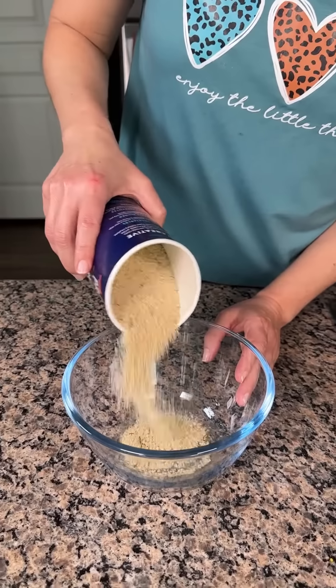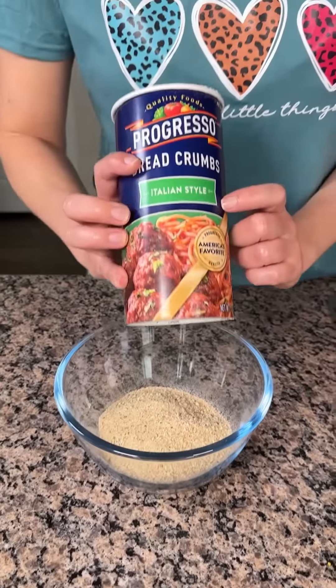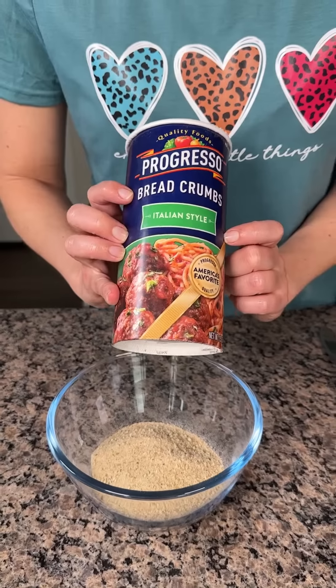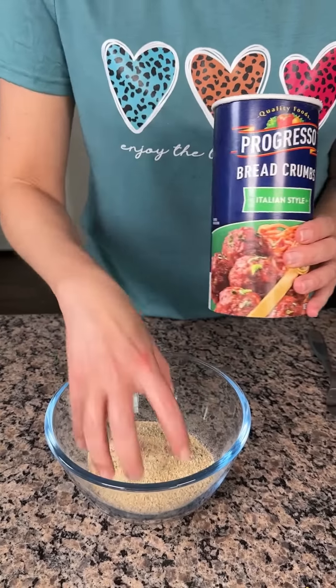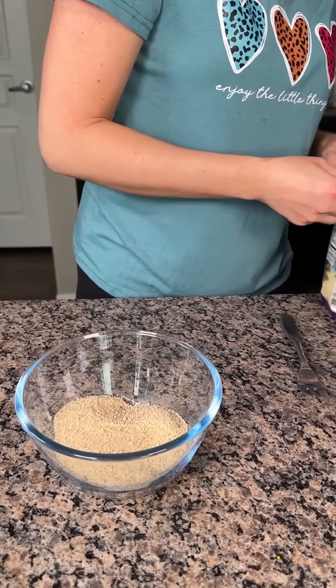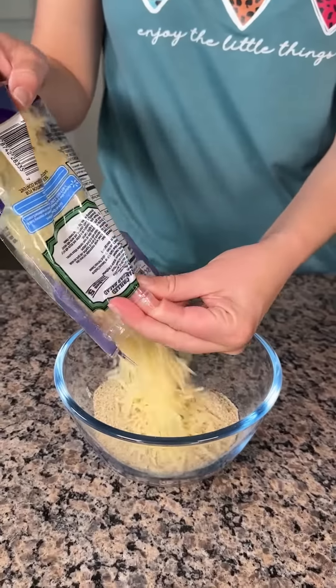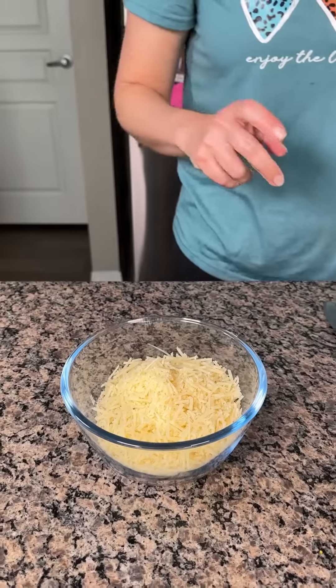So while our zucchini and tomatoes are starting to cook, we're going to make the topping. I have these Italian style breadcrumbs — y'all can use whatever kind you want. I put about a half a cup in there. To this we are going to add about a cup of Parmesan cheese. I don't know, that might have been more than a cup — that's all right.